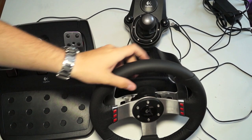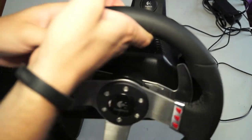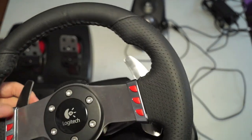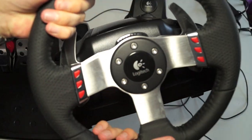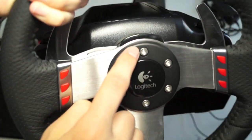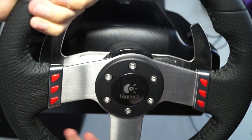Just a couple things I wanted to show you before we get started with the actual review. The steering wheel itself is very nice — it's leather around the rim with aluminum, not cheap plastic. The paddle shifters are also aluminum and have a nice feel to them. There are profile buttons, and an LED indicator for gear shift that fills up to tell you when to shift gears up or down.